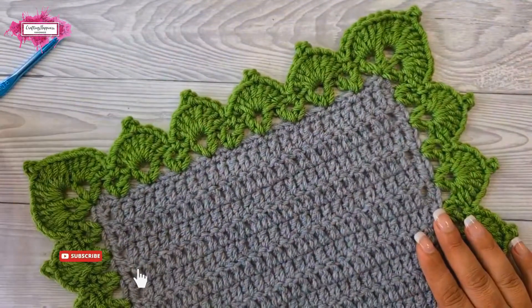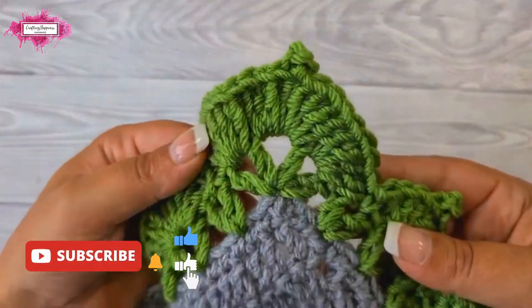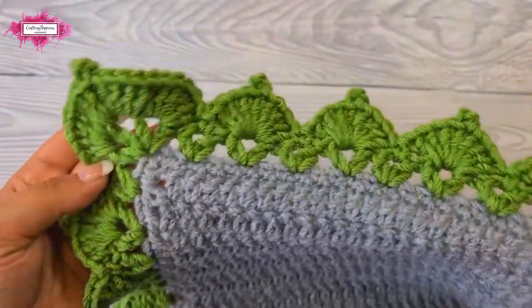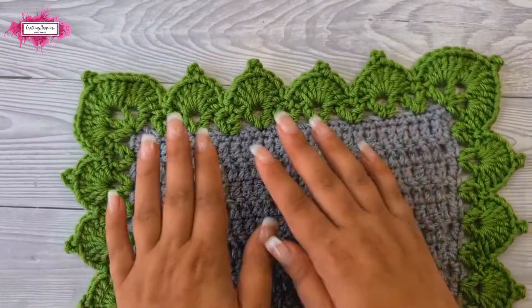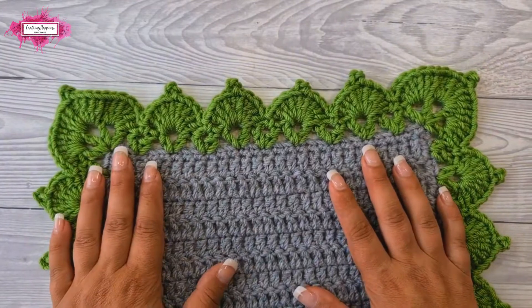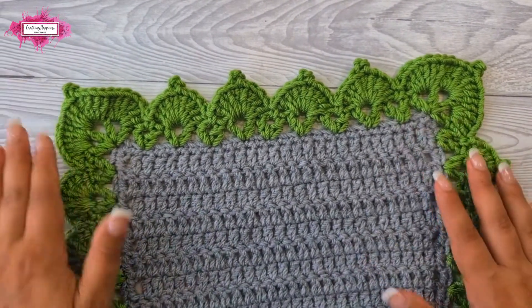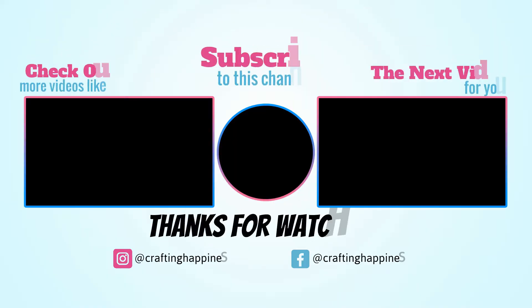And this is how the finished border looks — corner leaves in each corner and leaf stitches along all the edges. That's how you crochet the leaf stitch border. I hope the tutorial was easy to follow. If you have any questions, put them in the comments below and I'll be more than happy to answer them. Happy crocheting!